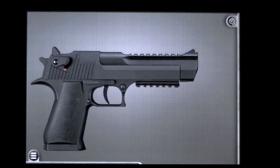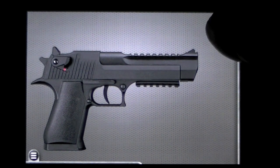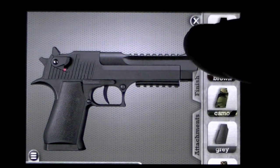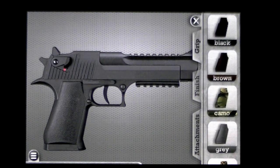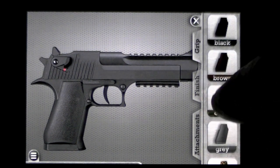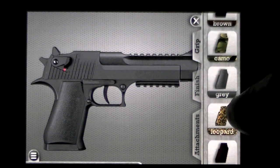We'll pick a pistol — it looks like a nice 9mm. We can fix it up over here in the top right with a wrench, and then you have certain tabs: Grip, Finish, as well as Attachments. We'll go with the Leopard finish.